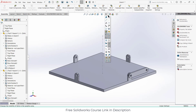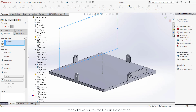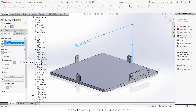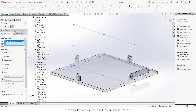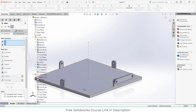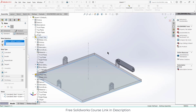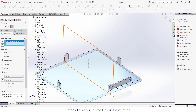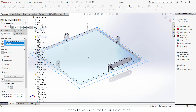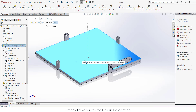The part can move freely which is not good. Click on mates. Select the right plane of the assembly and the right plane of the component, make sure they are coincident, click OK. Select the top plane of the assembly and the front plane of the component, click OK. Similarly, select the top/bottom face and the top plane, click OK.